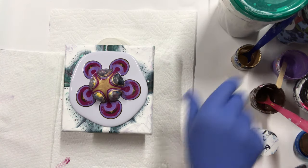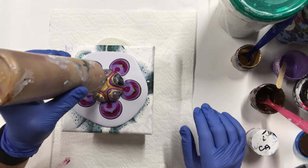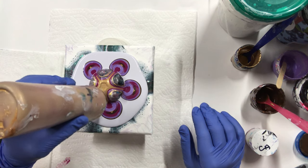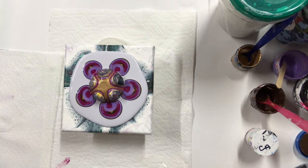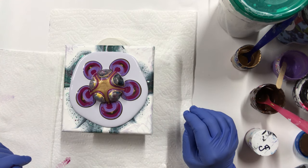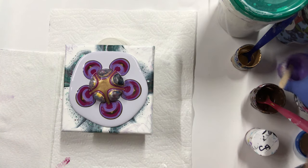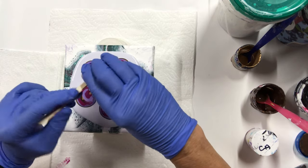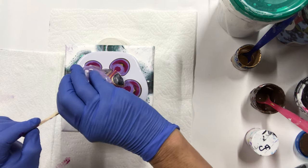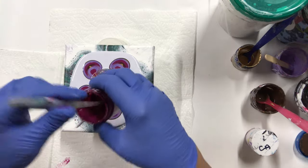That's the end of the gold. I could split some on. Some purple, and then the red, and then I'm done.